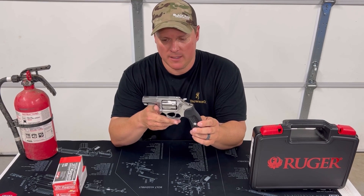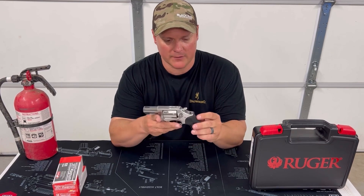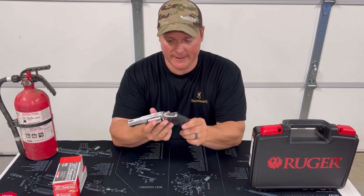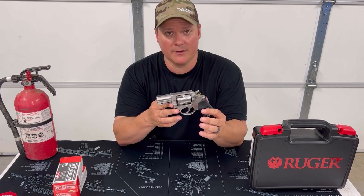I've got a LCR for comparison. We're going to talk about that when we come in and get a little overhead look. We'll check out some stuff. It's a five shot — has five shots. Comes in multiple calibers: .327, .357, .38.